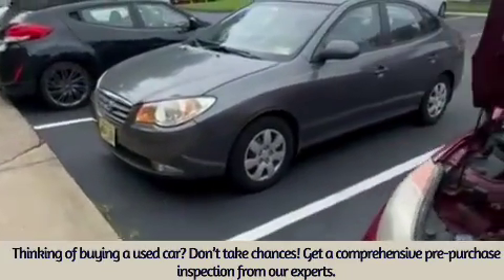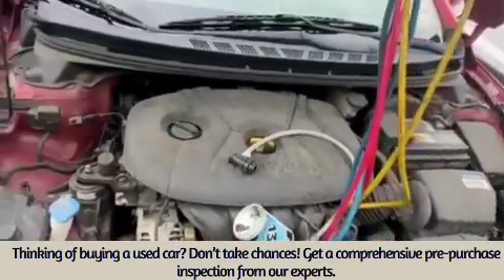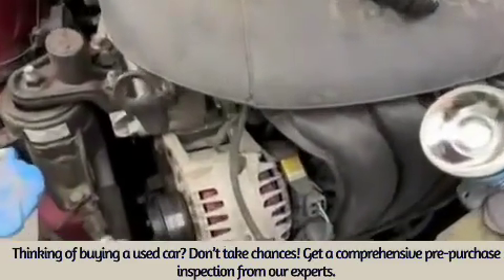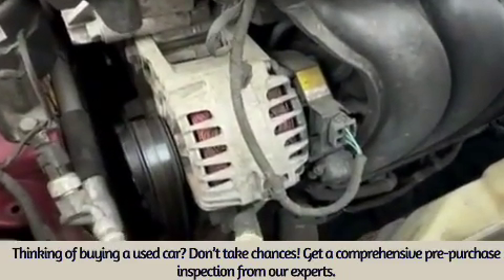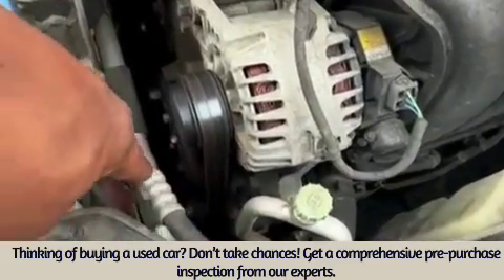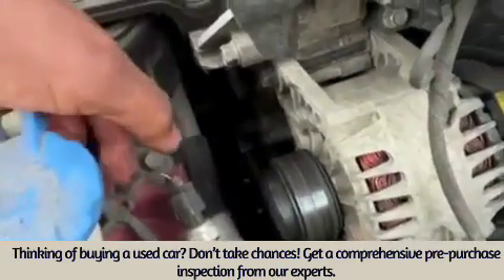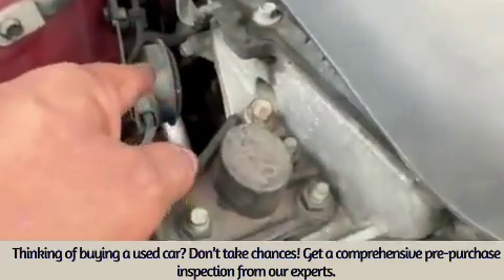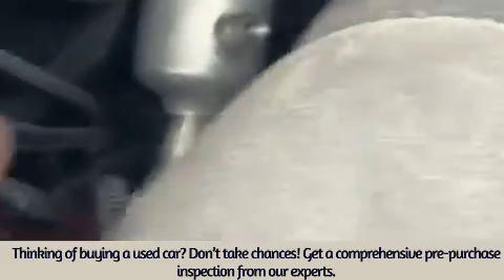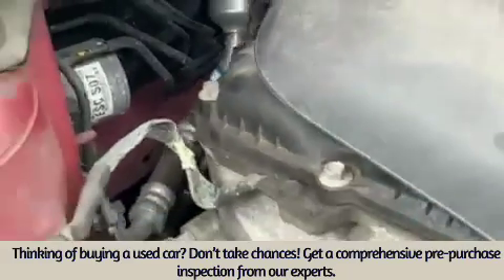so we're standing in front of the car. You have the high side — it is marked with an H — but you always look for the bigger line, which is going to be the low side. You follow this line all the way back, and where my finger is, is the low side right there. It's directly on the firewall.